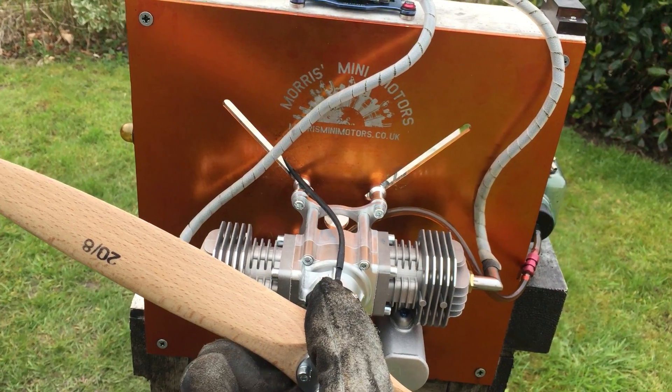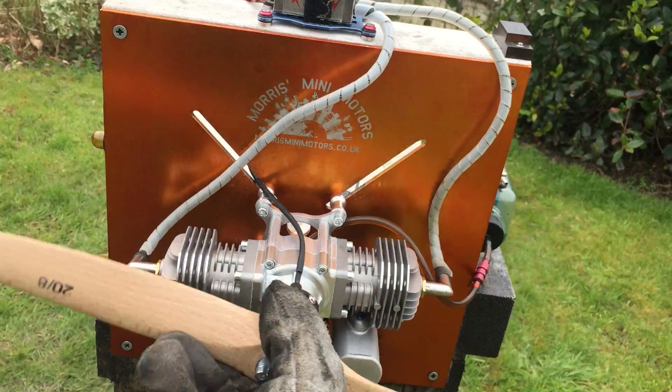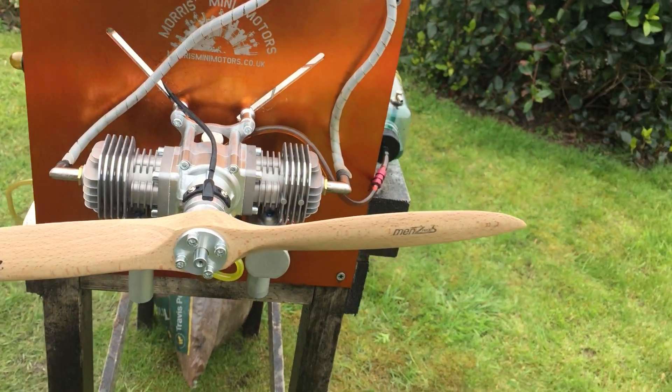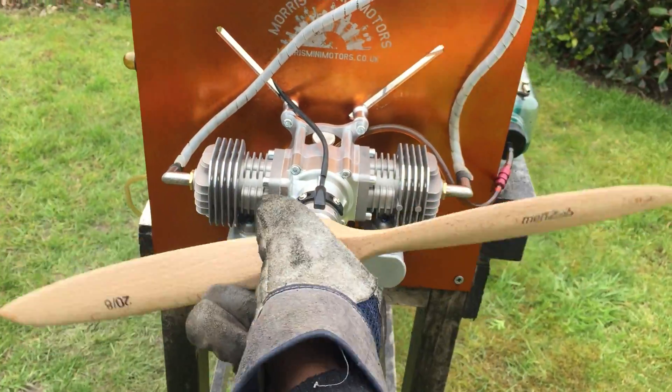That's why I said it's a 30cc plane, so I should see it leap off the ground straight into the air. Going to give it a run now and see if it's going to start for me. It's a bit tricky to start because it's really tight still. So here it goes.